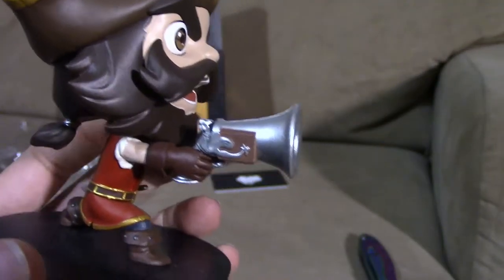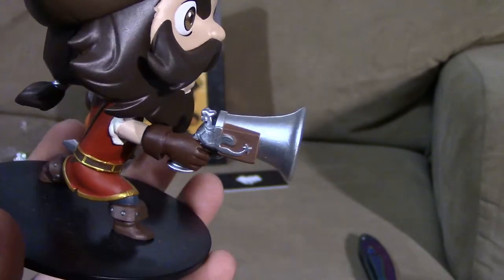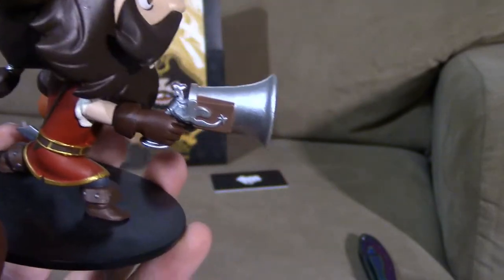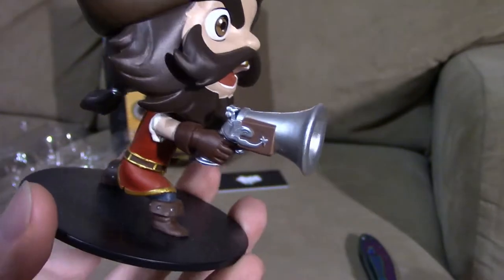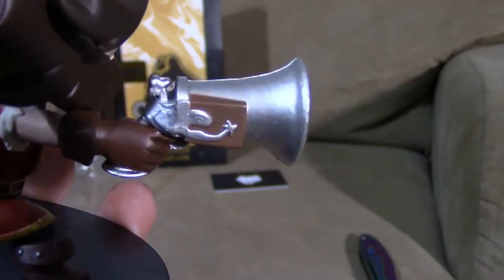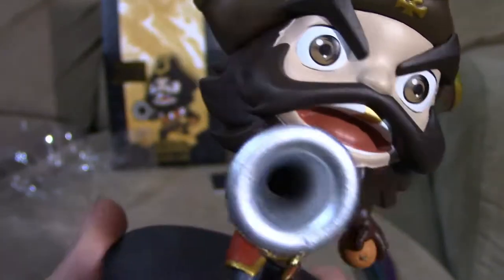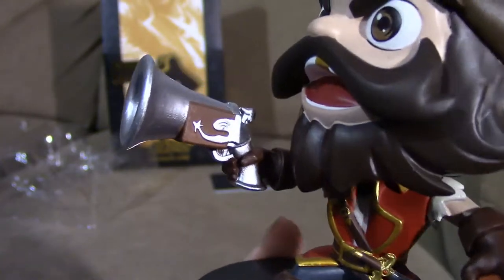Let's look at his weapon — he's got his pistol, the little pistol he uses to harass everyone in lane that deals poison damage, or damage over time. You can see how detailed his weapon is; it's got a metallic paint to give it that metal look.